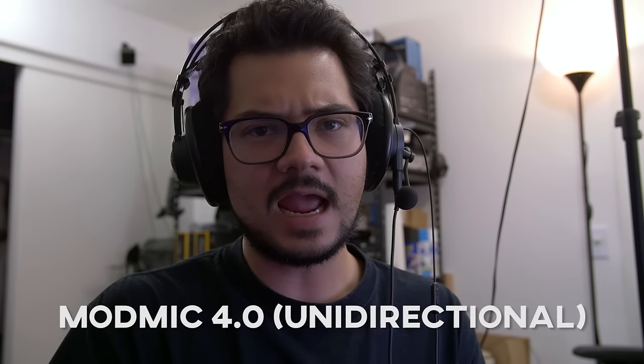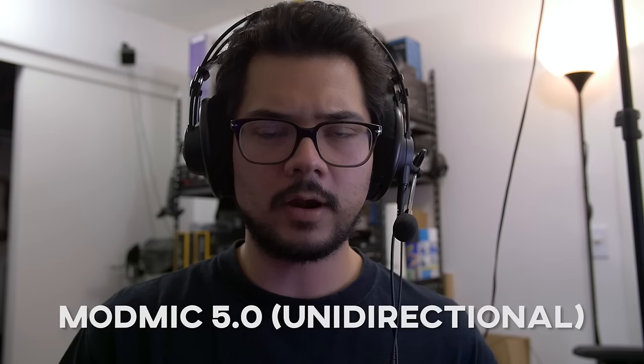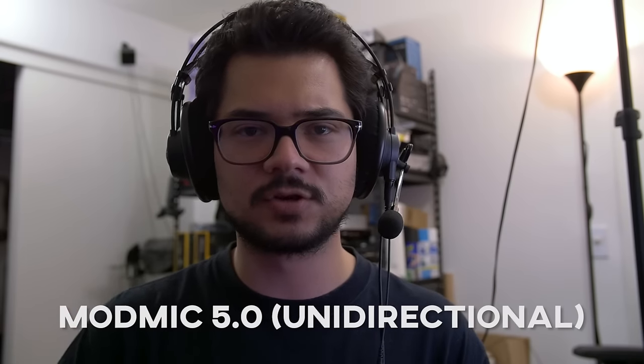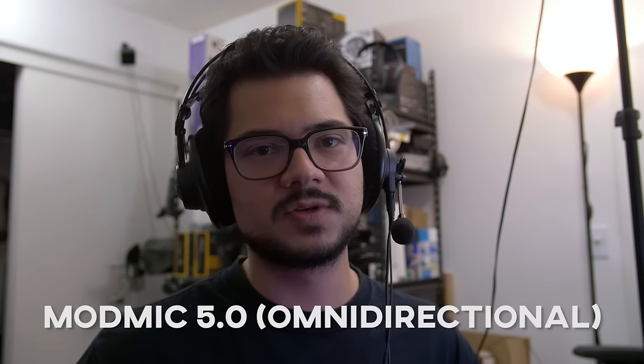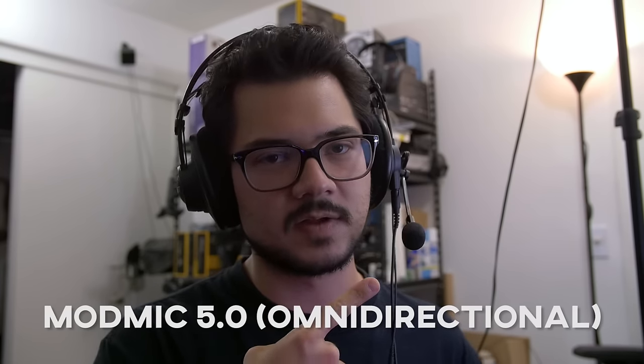This is a test with the Antlion ModMic 4.0 — this is the unidirectional version. This is test number two with the ModMic 5.0, the newest version of the microphone. And now I have just switched over the ModMic 5.0 to the omnidirectional setting, using the switch that's on the microphone itself.